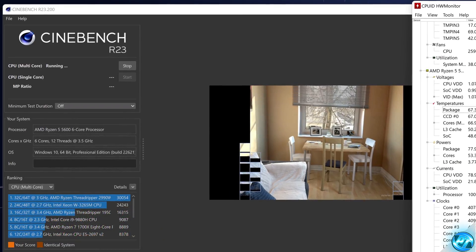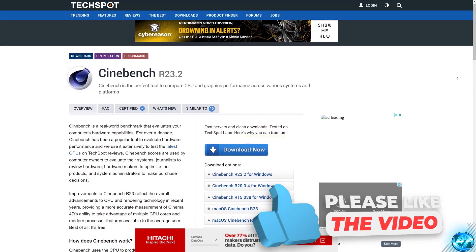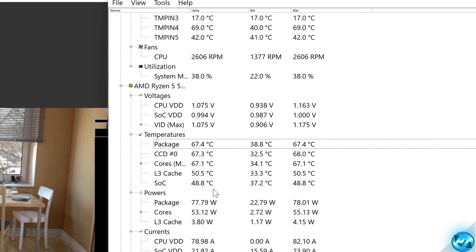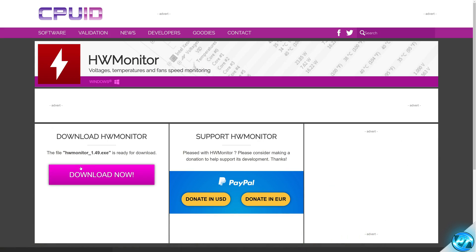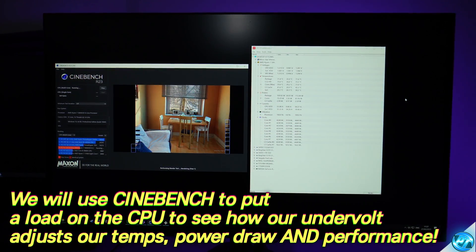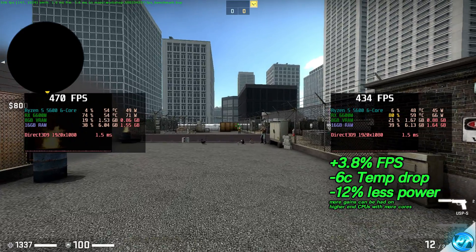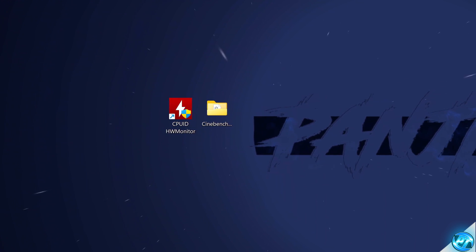Before we undervolt, I highly recommend downloading Cinebench and Hardware Monitor to monitor your CPU statistics — how much voltage it's currently using at stock settings, how many watts it's drawing, the temperature, and the clock speed. We'll use Cinebench to put a load on the system to first make sure it's stable at stock settings, and second to give us a baseline Cinebench score to compare against our undervolted result. Once both are downloaded, we're good to start undervolting.